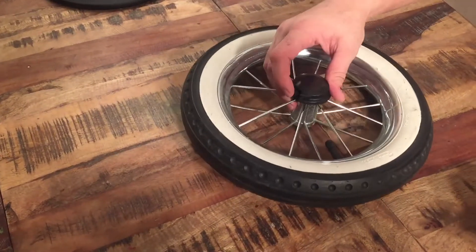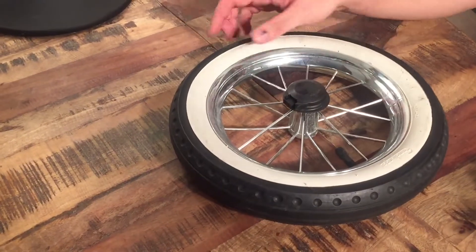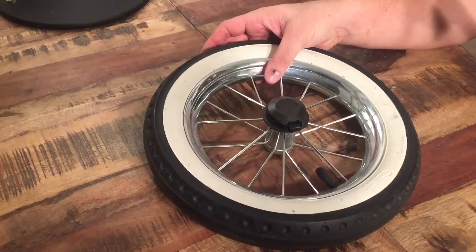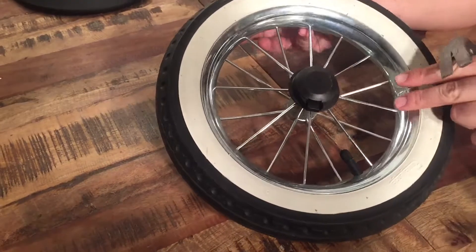But if you have trouble with the locking mechanism — the wheel won't lock in place — it could be that some of the elements inside this are broken. So I'll show that first, because you don't have to take out the entire central piece in order to open up the locking mechanism.